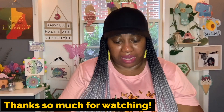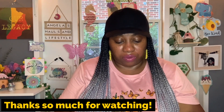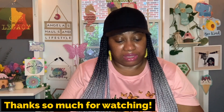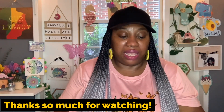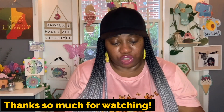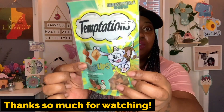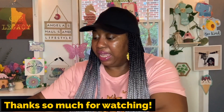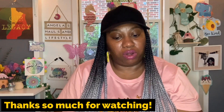This one also looks new to me — by Temptations, these are called Shake-Ups: Clucky Carnival. You get chicken, turkey, and catnip flavors. She's going to really love this because she loves chicken, she loves turkey, and of course all cats love catnip. This one is 2.47 ounces, best by April 2024. I'll give her some of these tonight.